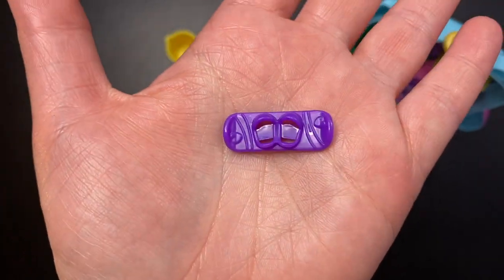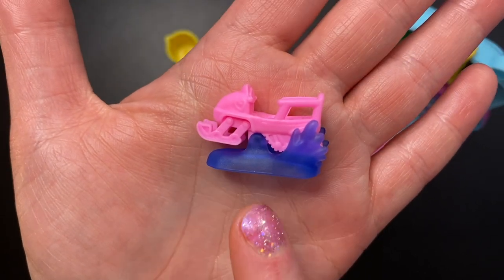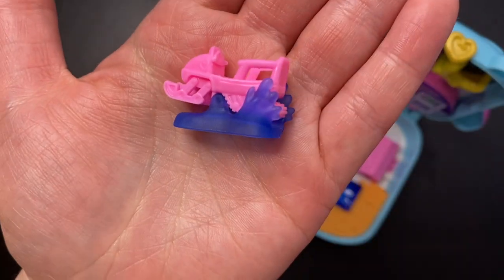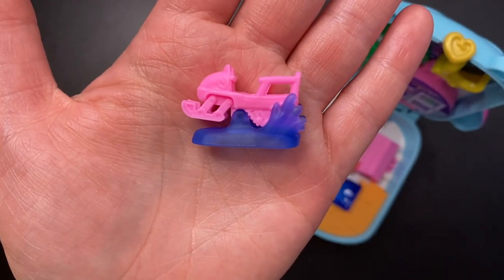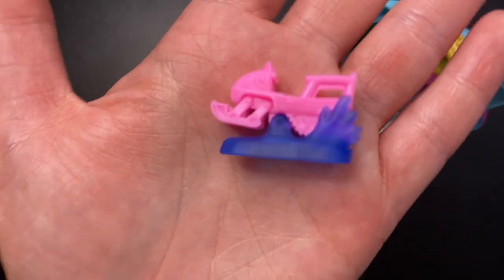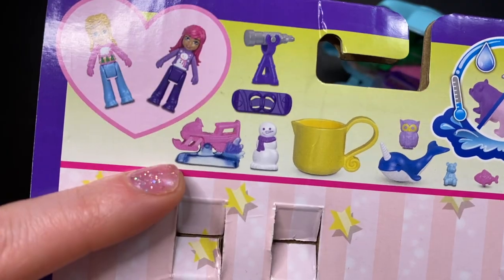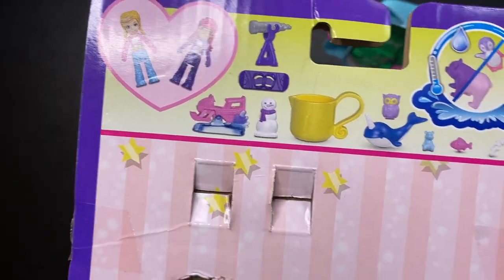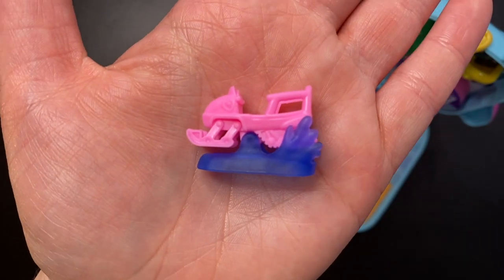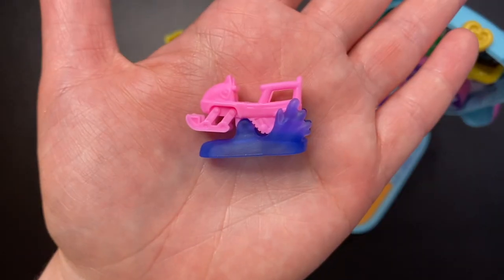We also get a purple snowboard and some marshmallows on a stick — I'm also getting sick of this accessory. We also get this pink snowmobile on what looks like ice or snow — the base is a frosted blue. I'm a little disappointed because the rest of the water area uses a much prettier translucent blue, and I don't like this frosted blue nearly as much. But other than that, it's a pretty cool piece.